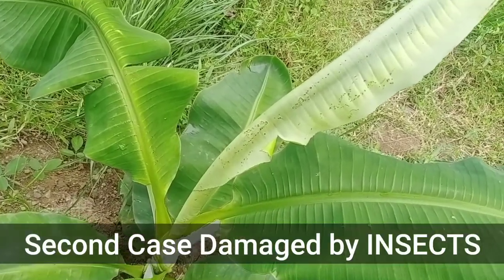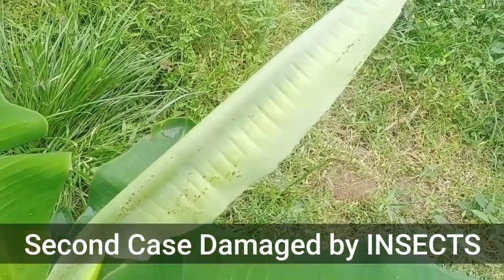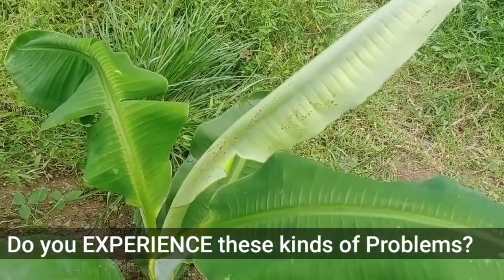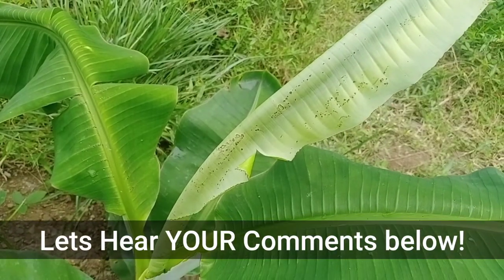This is the 2nd case that we found in our farm being damaged by insects and pests. Do you experience these kinds of cases in your banana farms? Let's hear your comments below!